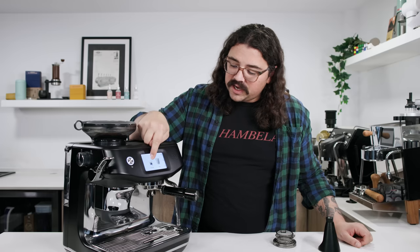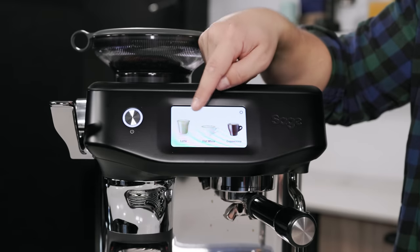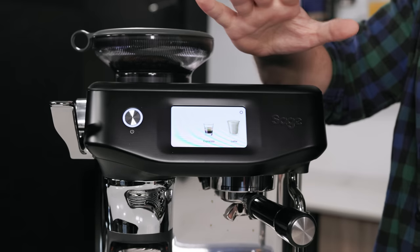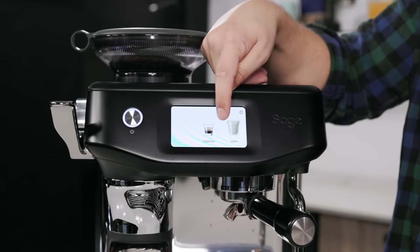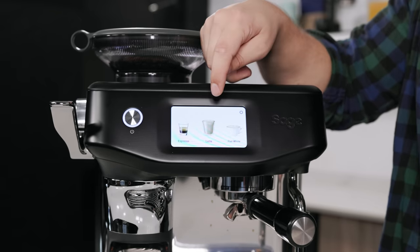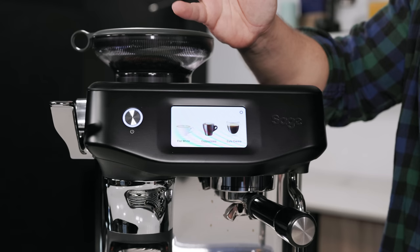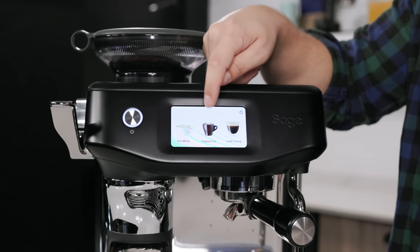This is a touchscreen with really nice, intuitive UI. It starts with espresso, and all of these you just click on and it will walk you through what you need. You have espresso, latte — a bigger milk-based beverage with espresso — flat white, a smaller milk-based beverage with espresso, and cappuccino, another smaller milk-based drink.